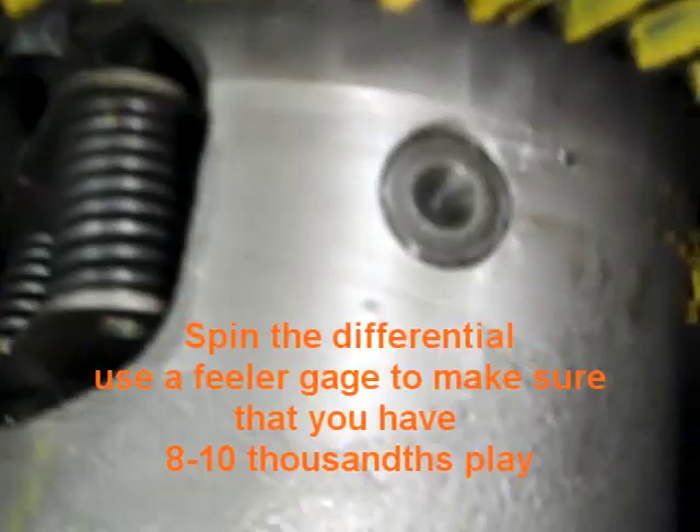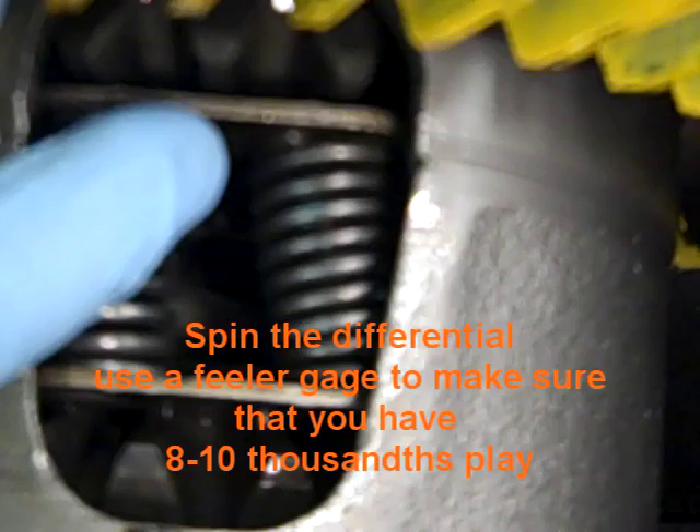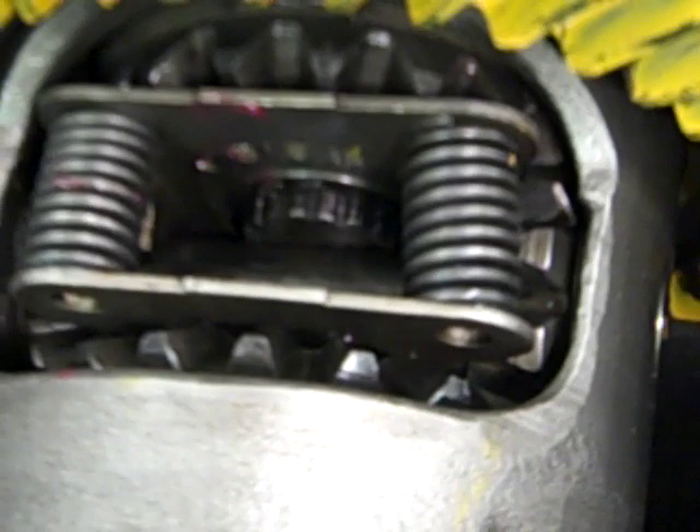You've got to spin the differential and make sure the snap ring is seated on the stub axle on this side as well. We've done that, and with a feeler gauge we've confirmed about eight to ten thousandths of end play between the stub axle and the center pin — a nice stub fit with an eight-thousandths shim. When you pull on the stub axle, there's about eight to ten thousandths of play.